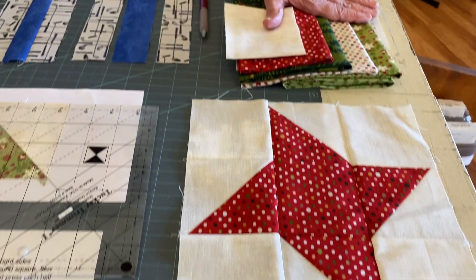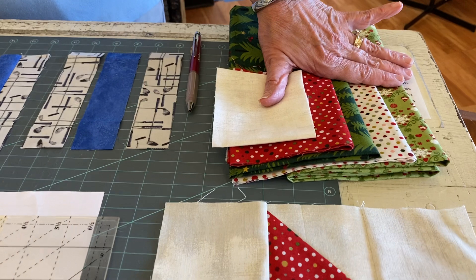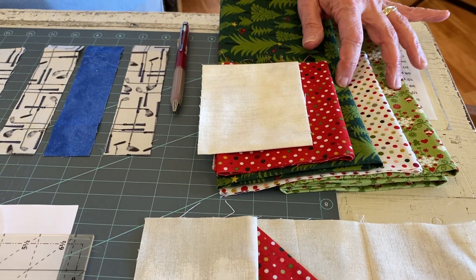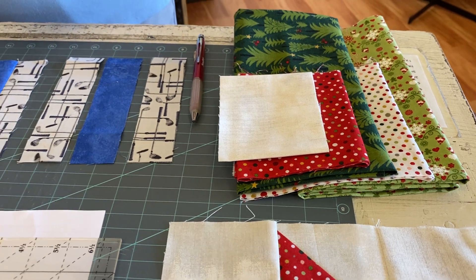This is the fabric that you received in month one. You've got the background red, two greens, and a multicolored dot.